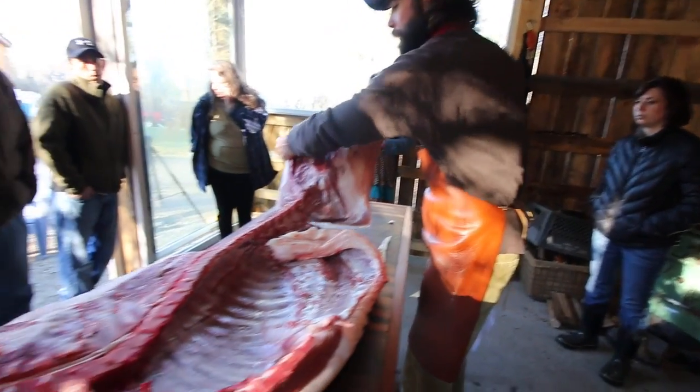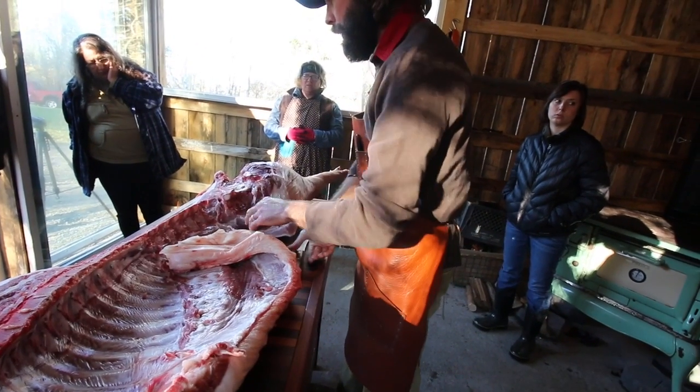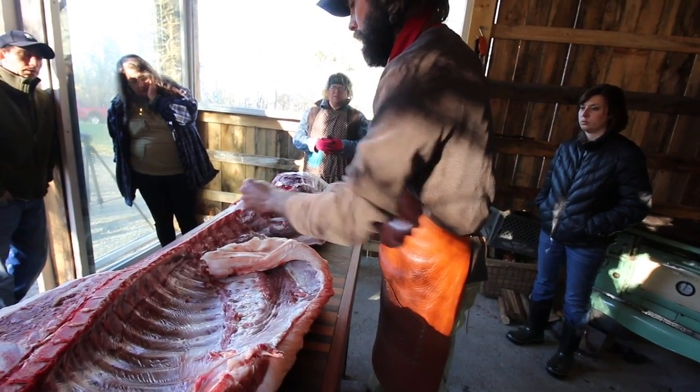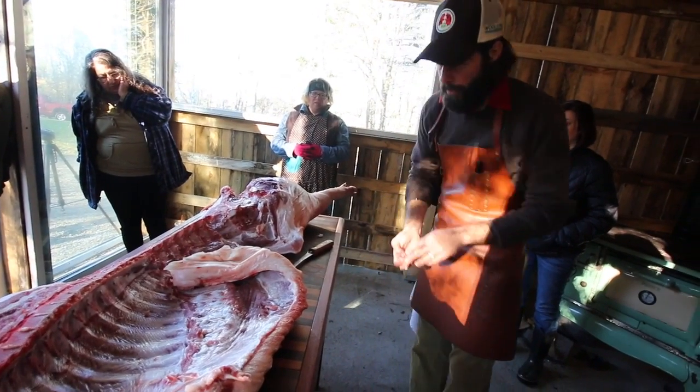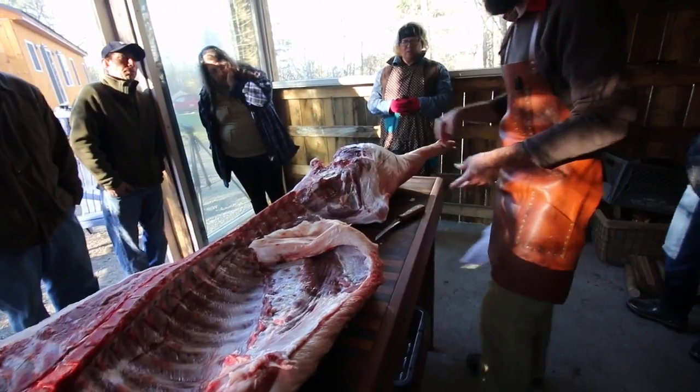And then we can actually just fold this guy over, and that's all there is to it — because I was able to separate it at the disc. We now have a ham, a ham and a sirloin, and a tail.